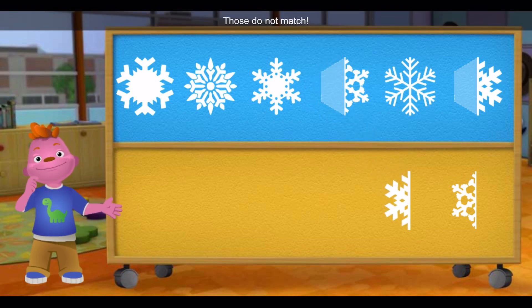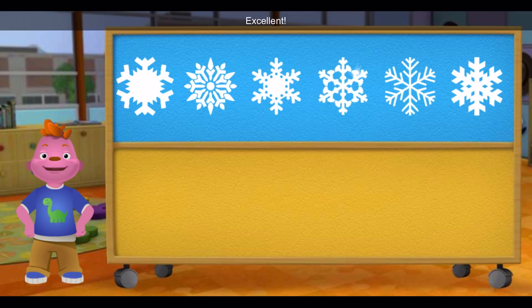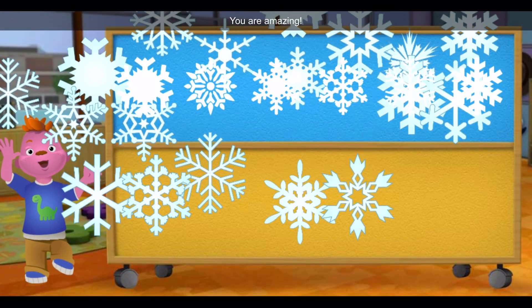Uh-oh! Those don't match. Wow, you are good at this. Excellent! You put all the snowflakes back together. You're amazing!